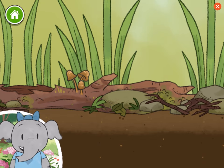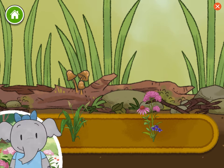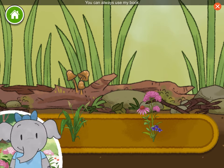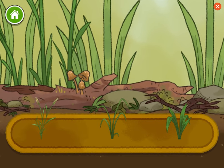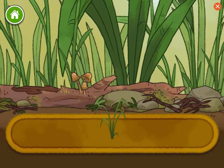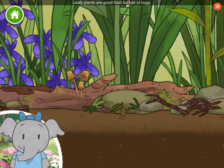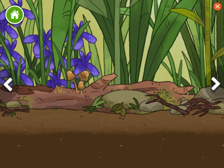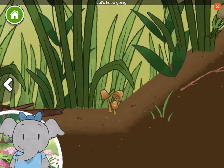Let's keep going. Plants. Flowers. Now we can choose a plant to add. You can always use my book to learn more information. Leafy plants are good food for lots of bugs. Let's look around. Oh wow, this is so interesting. Let's keep going.